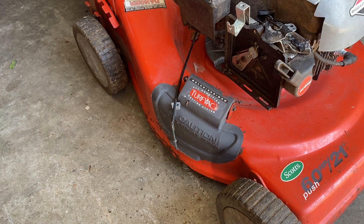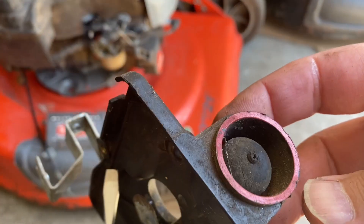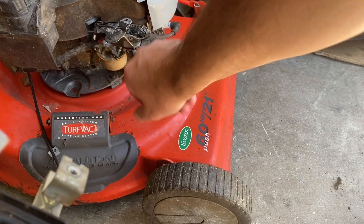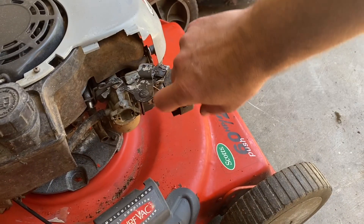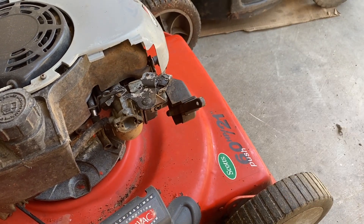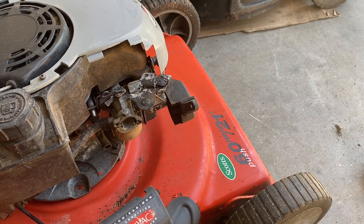I just got the cover off - guess what's underneath? It's a primer. This cable would just push in against the primer bulb based off the cable every time you did this motion. That's clever, but why go to that trouble?